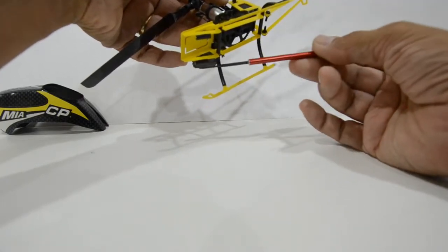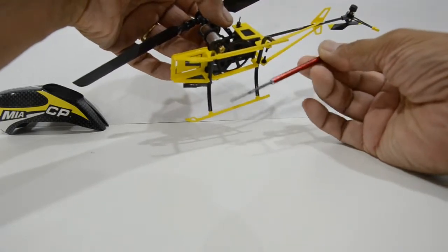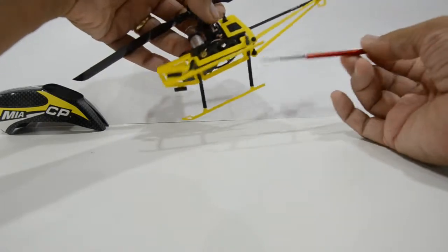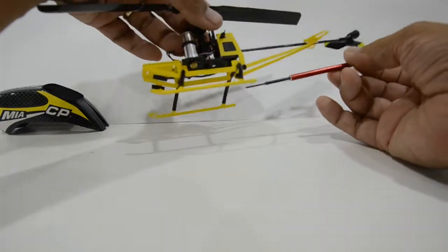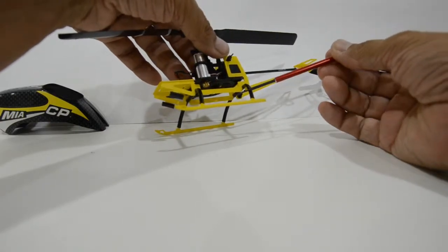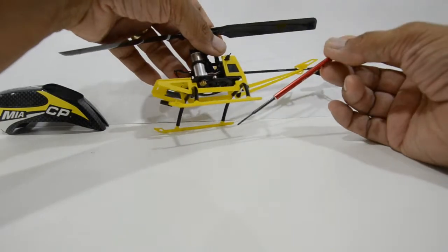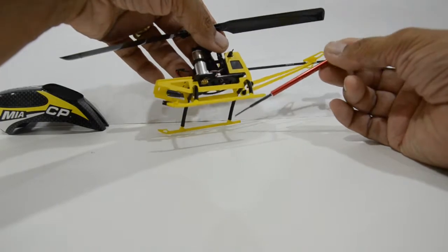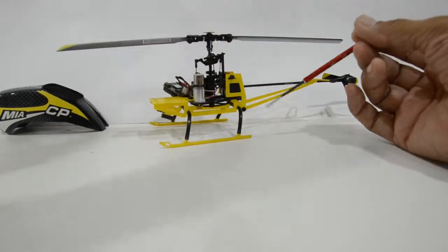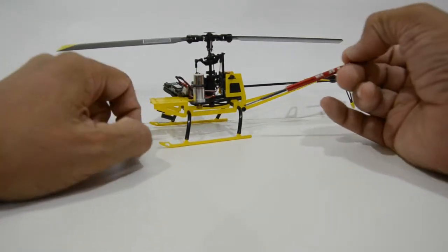We also include two rubber straps which go around this if you need — you don't have to, but you can certainly add them as an extra measure of retaining the battery. The struts are our typical struts included in all Mia Microflight tough landing gear kits, and the skids are the typical G10 skids we provide in the tough landing gear kits for all the helicopter upgrades we make.